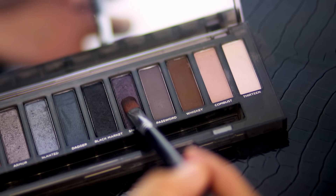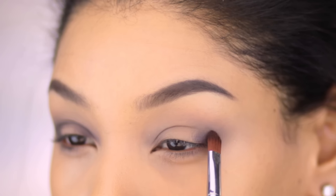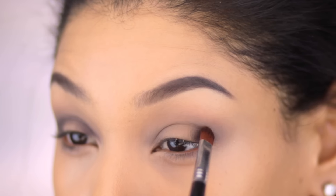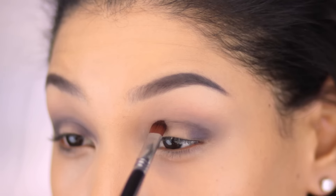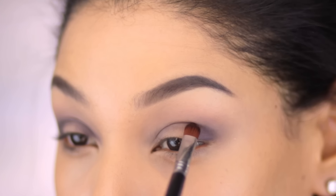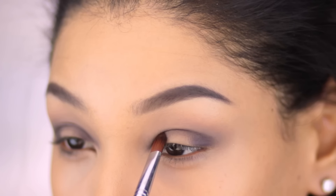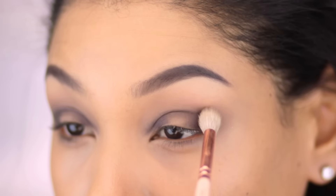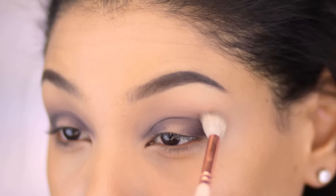On a flat synthetic brush, I'm picking up the blackened plum and patting it onto the outer third of the lid. Then I'm taking the edge of the brush through the crease all the way to the inner corner. With the flat side, I'm applying this color onto the inner third of the lid, but again, not onto the tear duct. Now I'm just going to blend that into the crease with my pointed crease brush just to contain the blend a little bit.